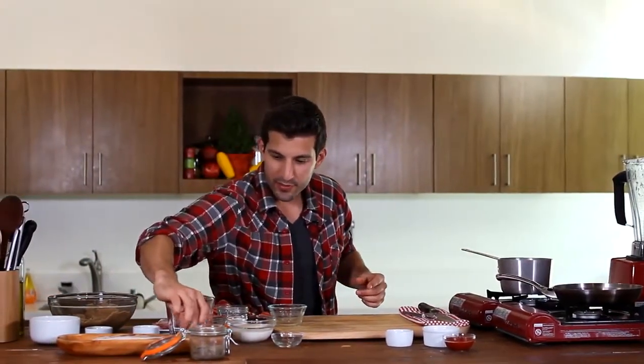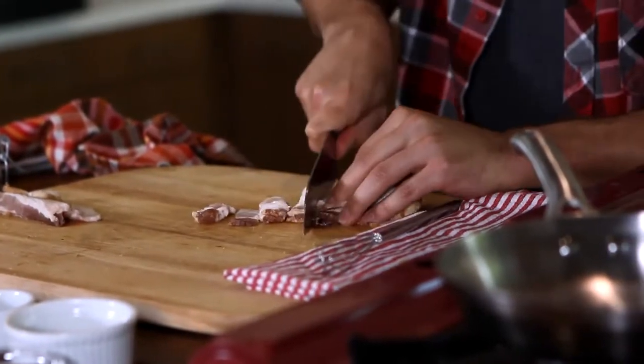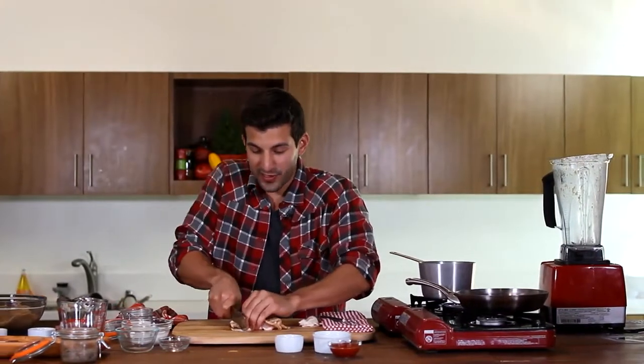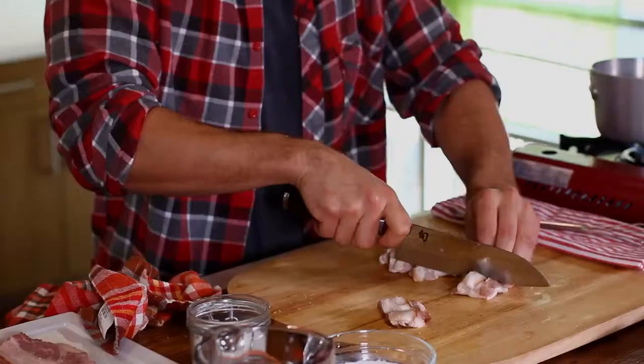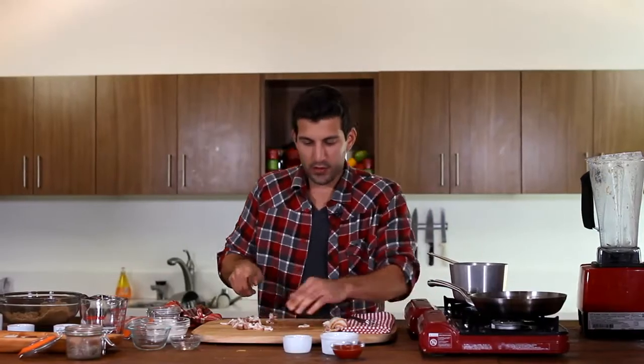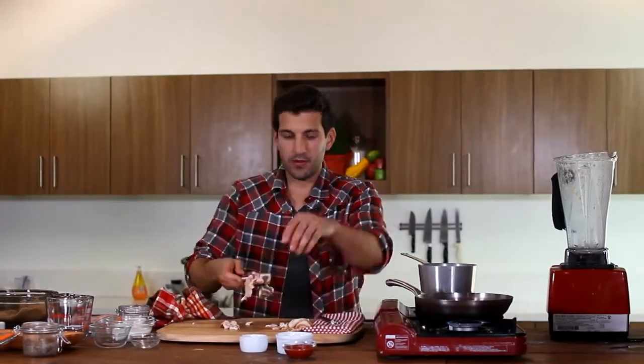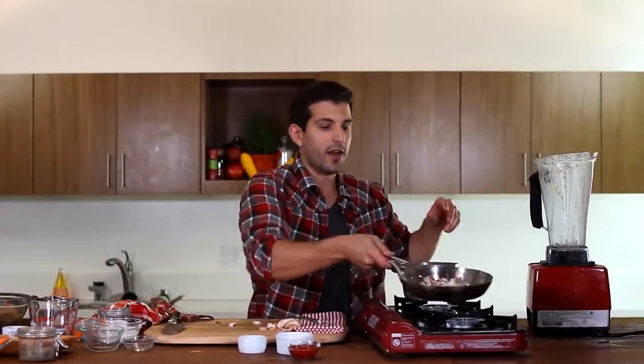We're going to use regular bacon for this one — a couple of different meat products in here. When cutting the bacon, make sure you put a little bit of force into it because it is a fatty piece of meat, so it's not going to be as easy to cut through as normal meat. You can make these pieces as large or as small as you want — I'm going to try and get them into little smaller pieces. Throw it in our pan and let these sauté up. I'm not even going to need to put any oil in there because obviously the bacon is going to have its own oil — so I'm going to let it cook in its own fat.